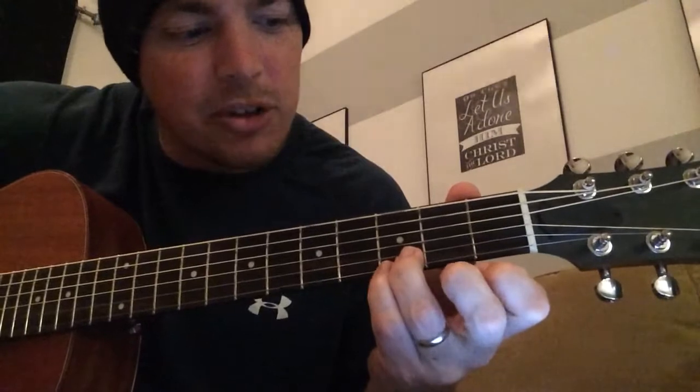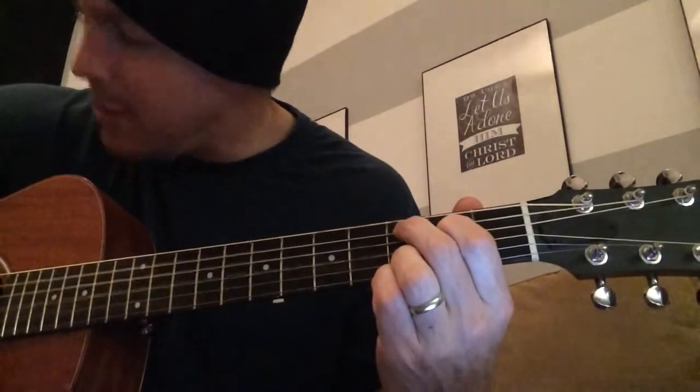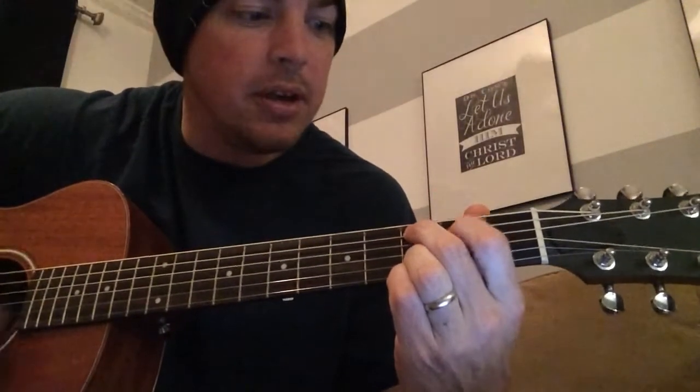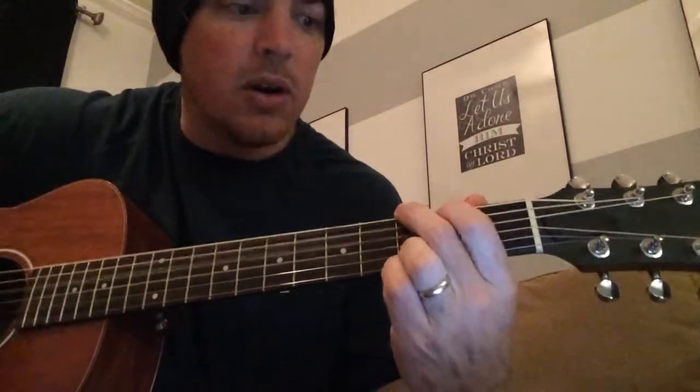I'm going to start with a C — it's kind of like a C add nine, a lot of people say, but it's my C. You can type in Matt McCoy's first four chords to see a close-up of these. I lock in the two bottom strings at the third fret, play the fourth and fifth strings, strummed to the bottom four. Then move the top two fingers up a string to G.